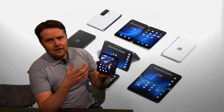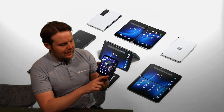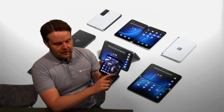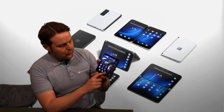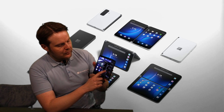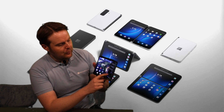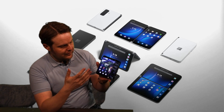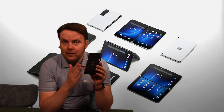Microsoft made real efforts to optimize gestures for the device. You can span an app across two screens very easily, move an app from one screen to the other just by dragging it, and bring up your app drawer by swiping up. Really cool gestures there.